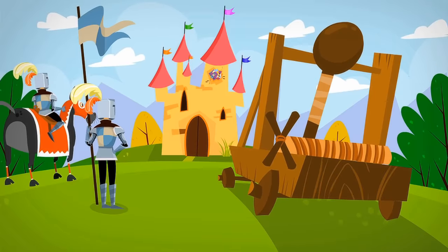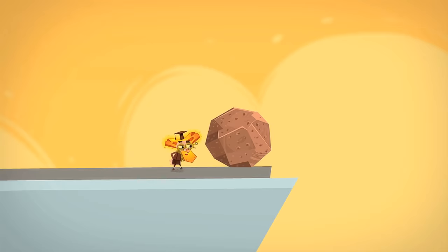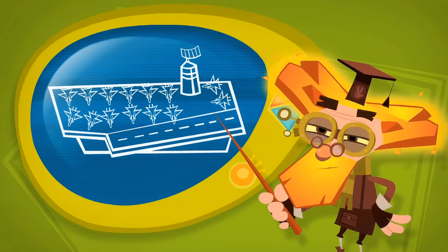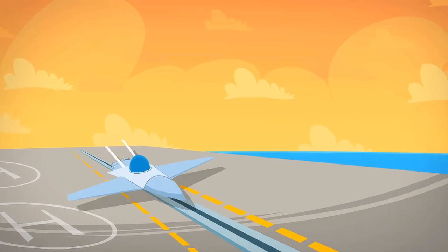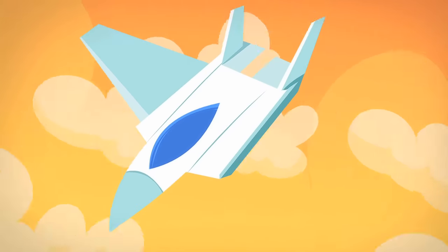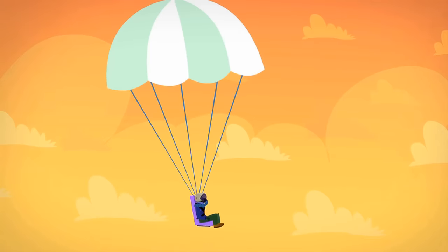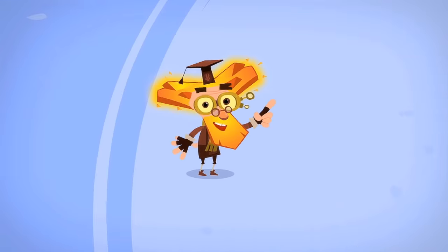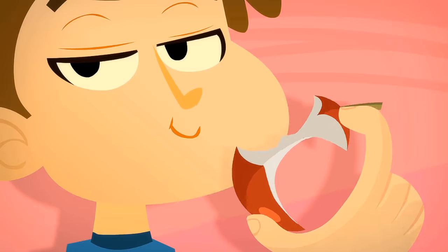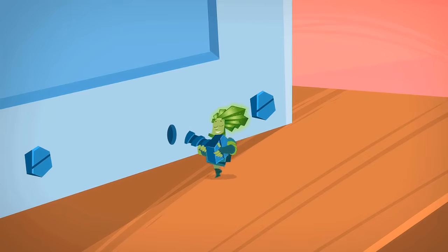The catapult was invented in ancient times, but people still use them today! Only now instead of launching stones, catapults are used to launch jet airplanes. The runway on an aircraft carrier is quite short, so catapults are used to help the planes move fast enough to take off. Catapults can also be used to save the life of a pilot — when an airplane has an accident, a catapult activates in the cabin, the pilot is shot into the sky and comes back to the ground with a parachute. A plain old slingshot is also a kind of catapult, just a very little one. But be careful with this toy — it can be dangerous to others and to you too. As for us Fixies, the only time we use catapults is on a peaceful mission.